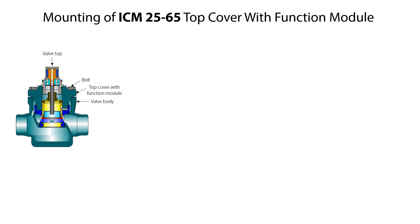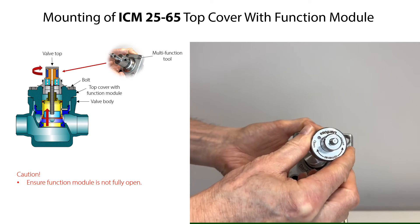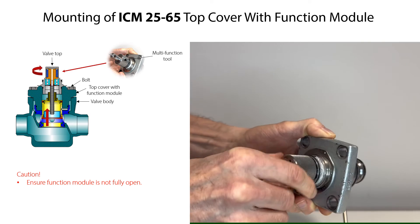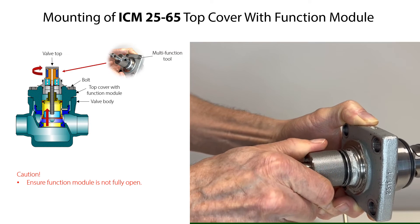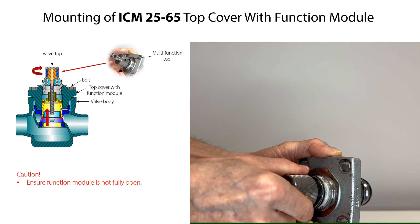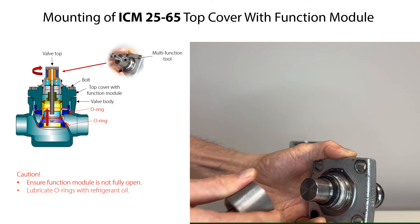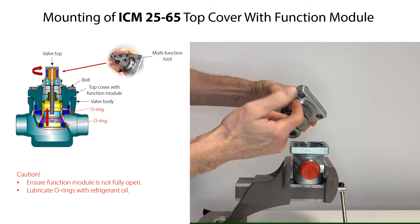Before mounting the top cover with function module onto the valve body, use the multi-function tool to ensure that the function module is not fully open to facilitate later mounting and calibrating of the ICAT actuator. Mount the tool onto the valve top and rotate it clockwise until it clicks over, showing a fully open function module. Then rotate the tool slightly counter-clockwise so that the function module is not fully open. Finally, remove the tool from the valve top. Lubricate the O-rings on the function module with refrigerant oil so that they are not damaged when the function module is inserted into the valve body.